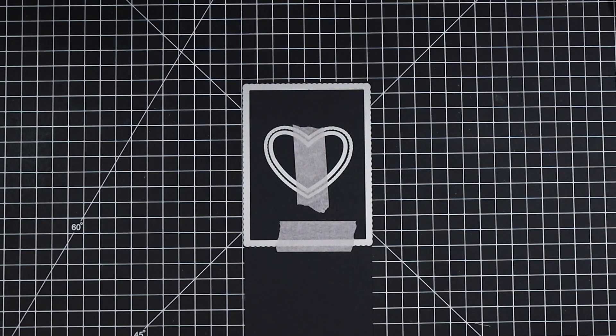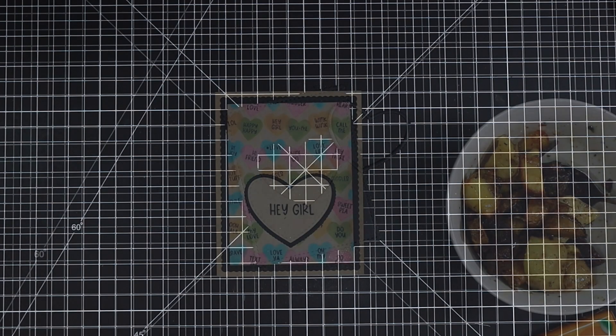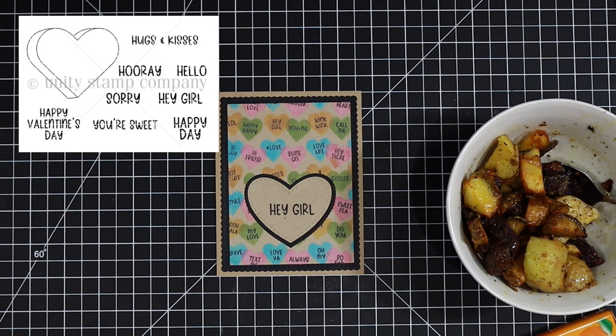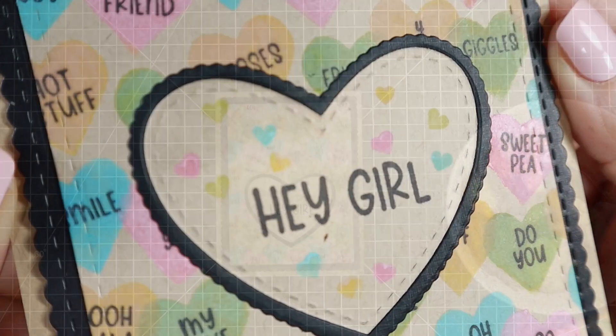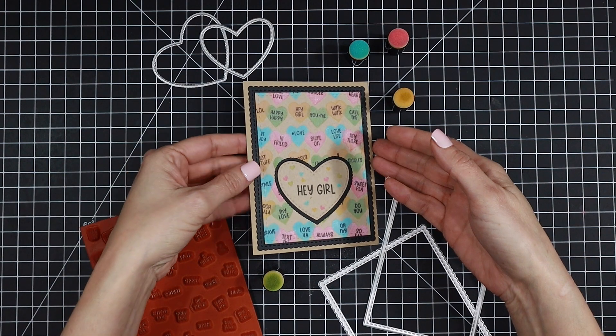I also die cut some layers from black cardstock and we're going to be using this to build up the card. Fun fact — I accidentally filmed my lunch instead of the building of the card! But to give you an idea of what I did: I used the sentiment from the big hearts stamp set and then the little tiny heart from the sunshine and rainbow stamp set, and filled in that craft heart that went into my die cut center.